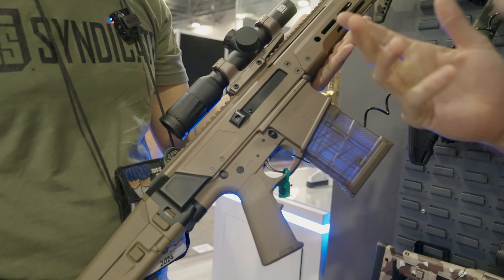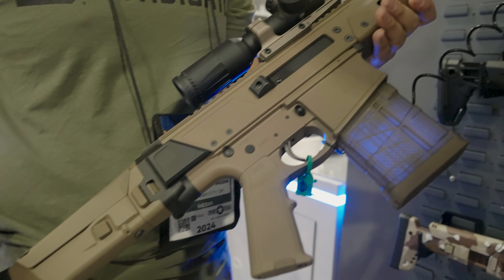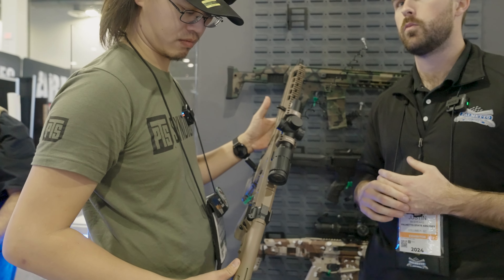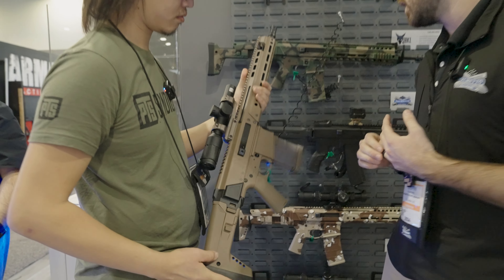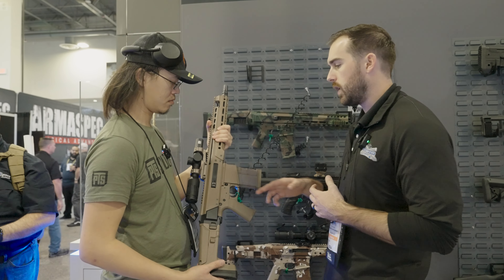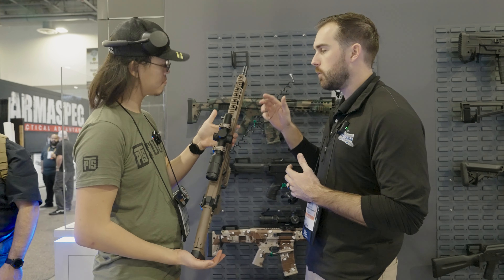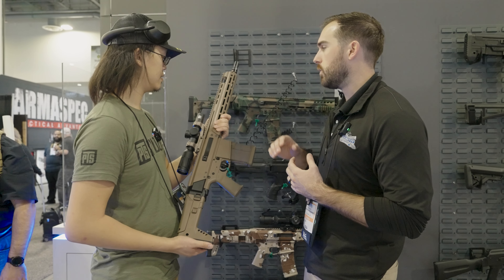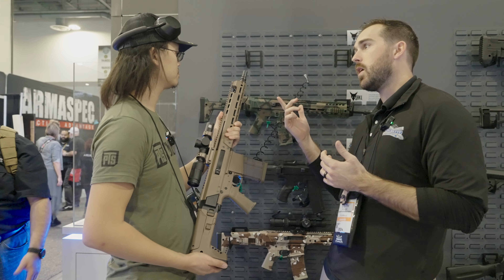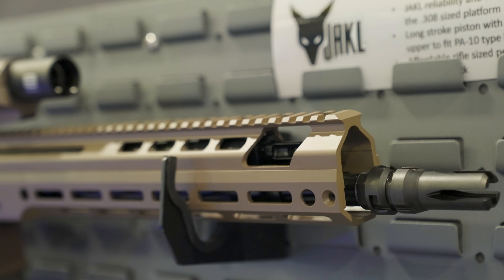Starting at the bottom, just like your standard Jackal, this guy's going to be compatible with PSA AR-10 lowers — the PA-10 lower. All you need is that adapter in the back. You can see this one's got the F5 stock, but we're also going to have them with Picatinny rails, just like the standard Jackal. We're also working on a proprietary lower for those guys that don't like the adapter look — it'll just be a clean look into the upper receiver. Up top, you've got all the features you love in the Jackal: the monolithic top rail, the long-stroke gas piston system, the non-reciprocating charging handle, eight-position gas block for guys running suppressors. And up front we've already got a J-Mac muzzle device, pin and welded.